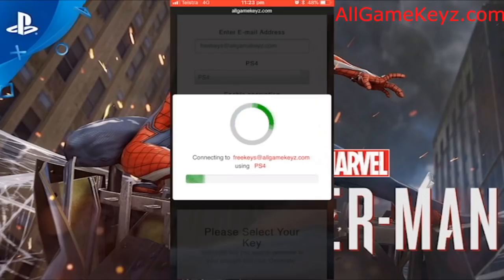This is completely free, guys. You don't have to put a credit card in or anything like that. It's safe. I'm going to take you through exactly how to do it. It should take no longer than 2-3 minutes, and you'll have your Beta Key ready.